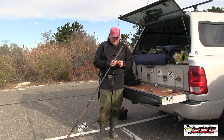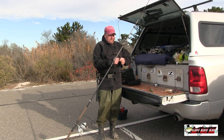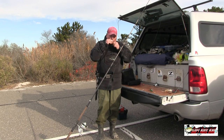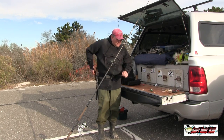So then I put that on the barrel swivel — just using an improved clinch knot. I go around three times, through, through again, wet it, cut the tag. Boom.